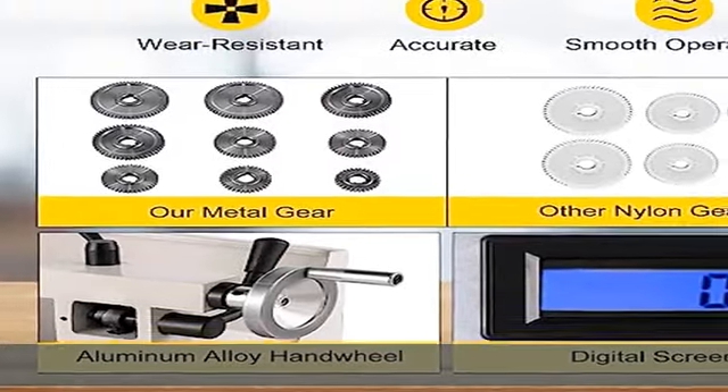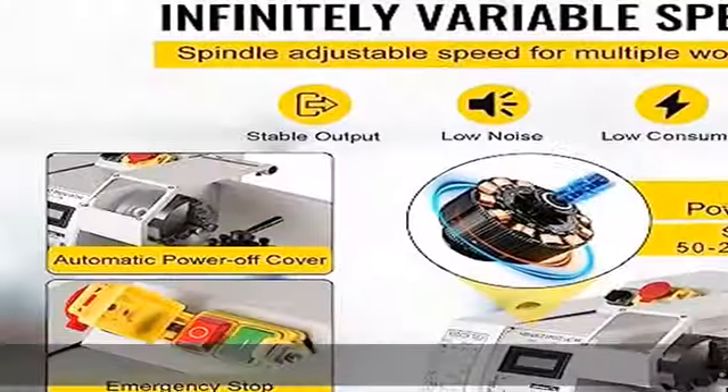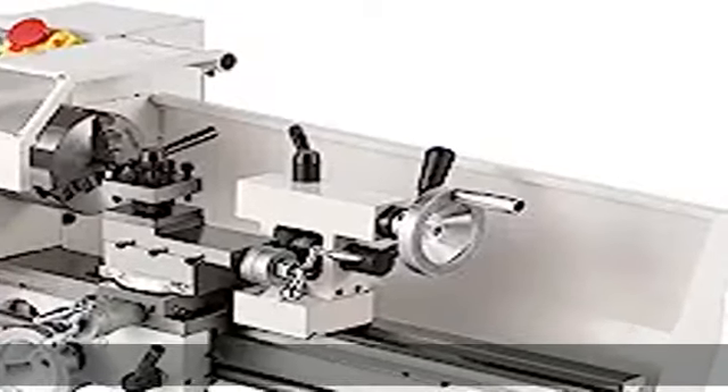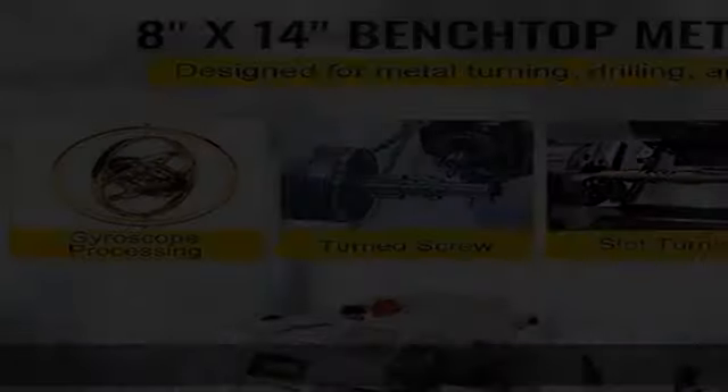Spindle bore: 0.8–21mm. The metalworking lathe is pre-installed with a three-jaw chuck, 3.9–100mm in diameter, which clamps raw materials tight, and a backsplash guard that ensures your safety during operation.